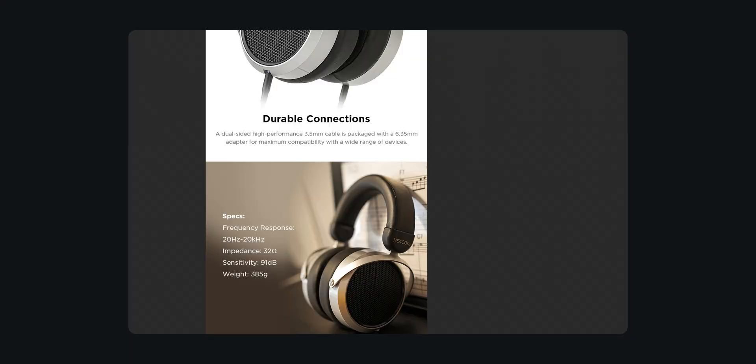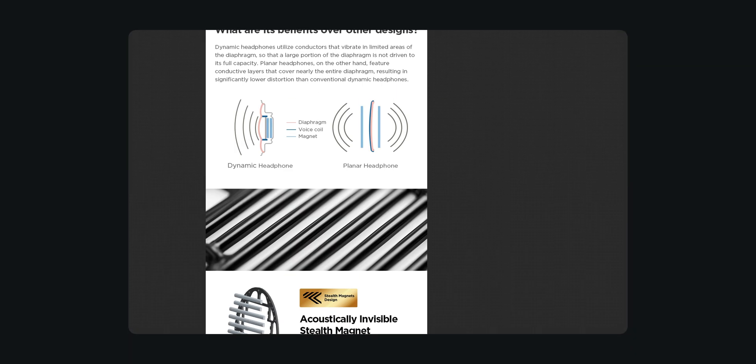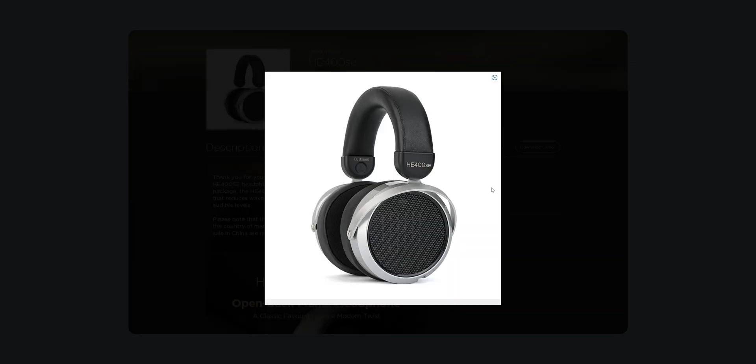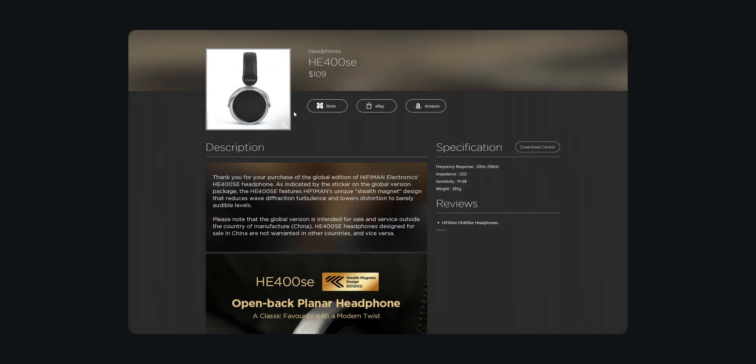The HIFIMAN HE400SEs can be had for about the same price as a kit of Ploopy headphones and are widely regarded as the best entry level planar magnetic headphones.